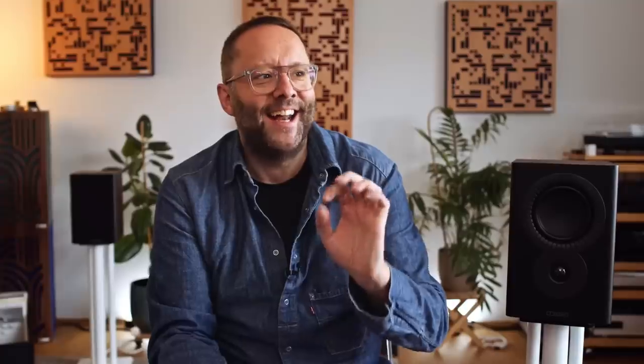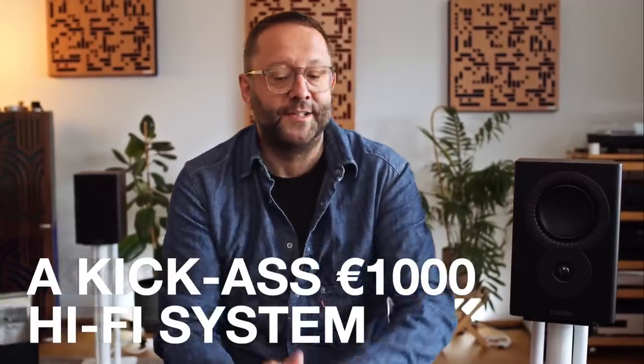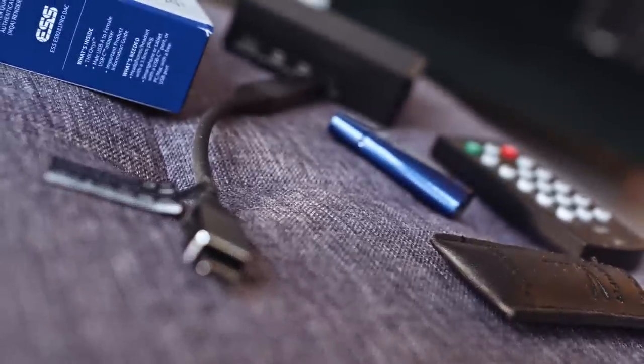As I've proved before, anybody can put together a video suggesting components that sum to roughly a thousand euros or a thousand dollars and say this is a good hi-fi system. And it's one thing to theorize, but it's another thing completely to actually do it — to get those components, put them together and take a listen, which is what we're going to do in this video.